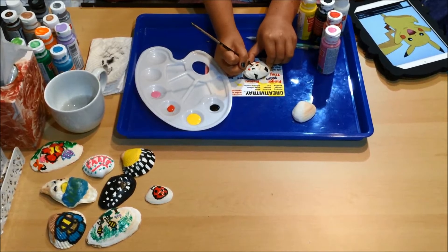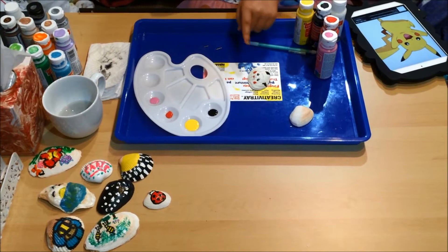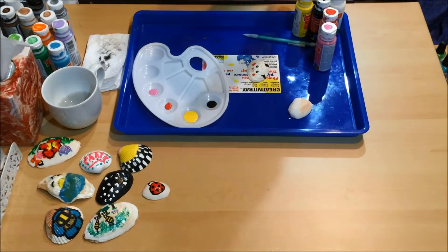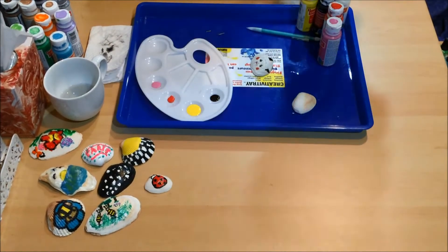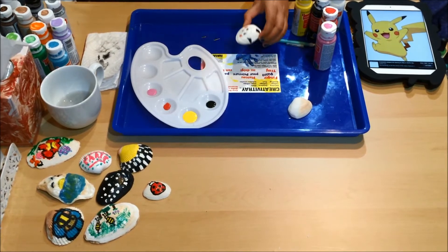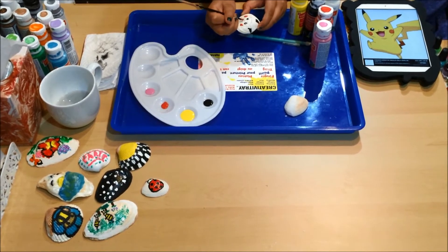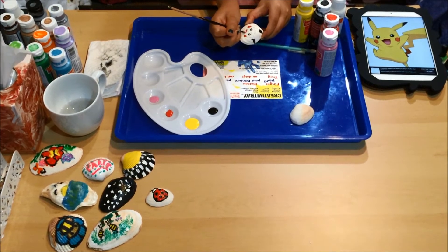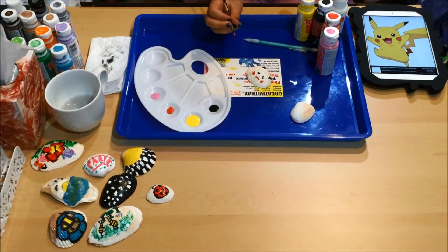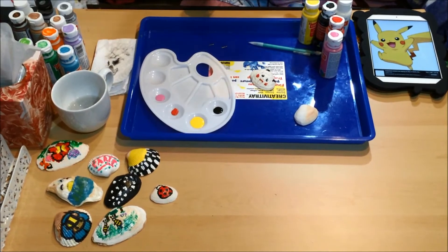Is the mouth red or pink? The tongue's pink and the mouth is a little red-looking, so we're gonna go with red. You can make it pink but it's gonna be a little harder to see. So that's our Pikachu so far.